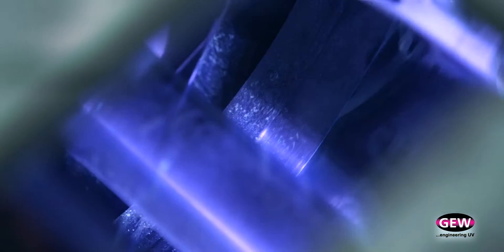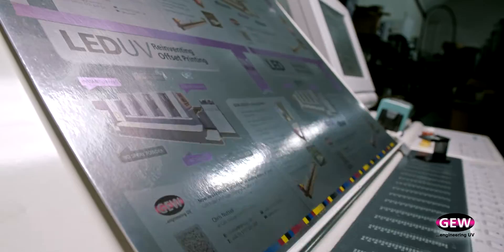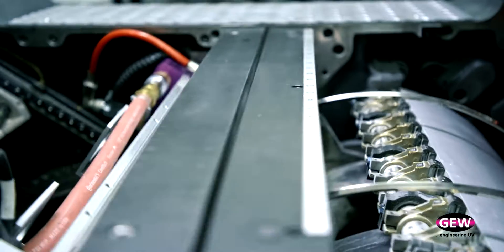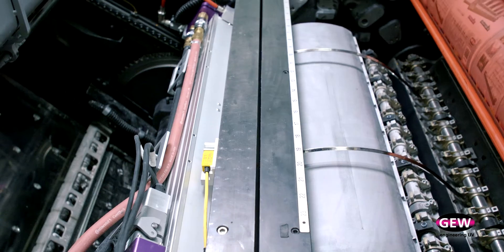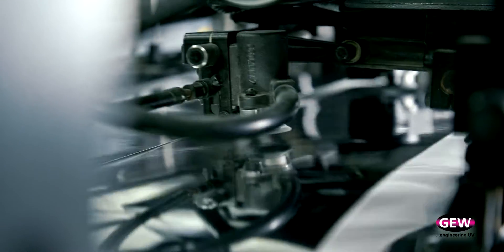A benefit of LED UV that stands out a mile is the removal of set-off, because it's instantly dry when it arrives at delivery in the press. It has the advantage of printing on plastic and mirror board — non-absorbent substrates — because of its instant drying ability.